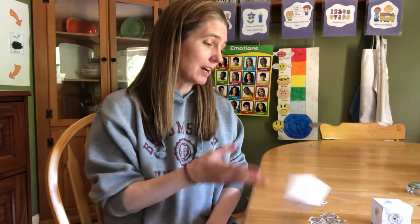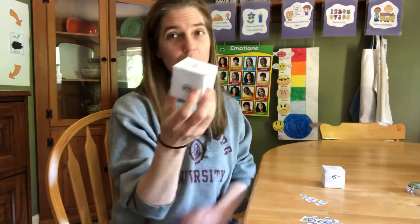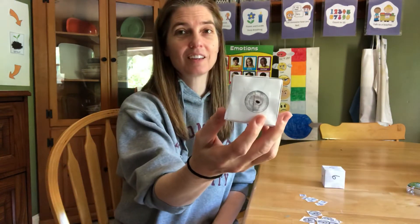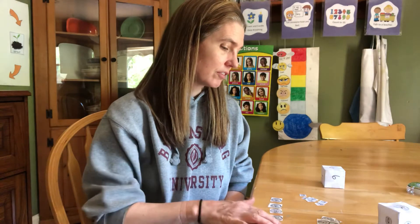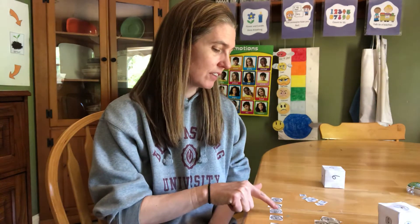Okay, I'm going to take another turn. I roll my number box and this time it says five. I roll my money box and it's a nickel. So I'm going to get five nickels — one, two, three, four, five. And I'll count them: five, ten, fifteen, twenty, twenty-five. Now it's your turn.